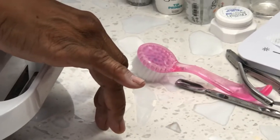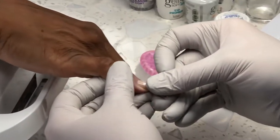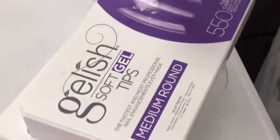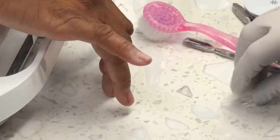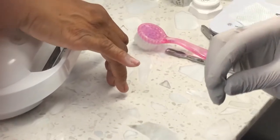Now we need the soft gel tip. We need to find the size for your finger. How long do they last? Two to three weeks — they last just like any other sculpted nail. It depends on the length and if the length is right for their lifestyle. We attach them with gel and we fully prepped the nail so they stay for the same time as the manicure. The price is $25 for the box of 550 tips.